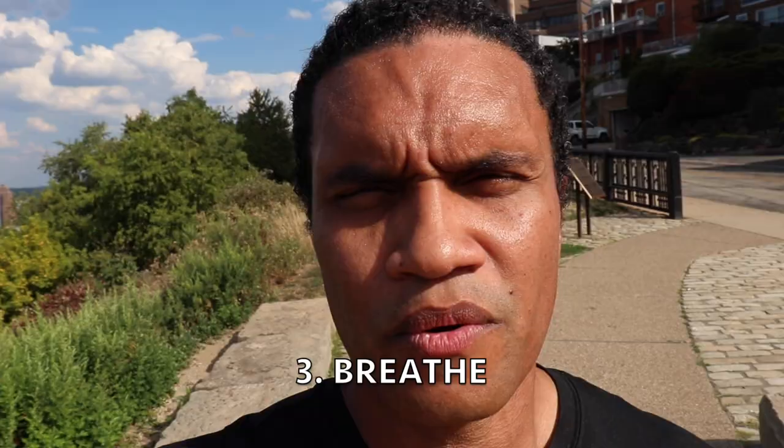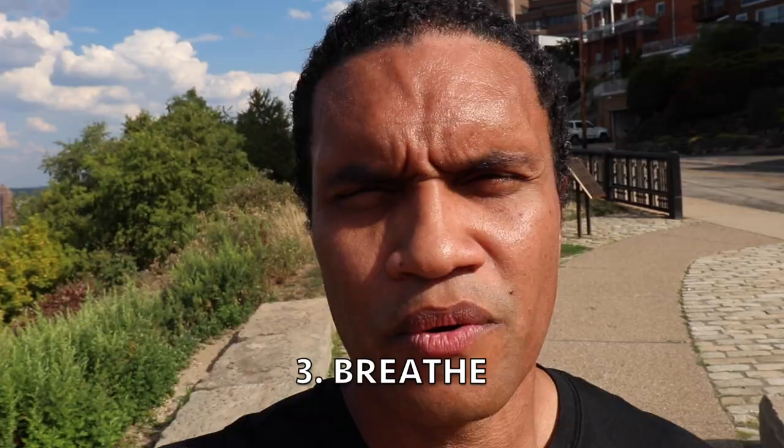Number three: breathe. We have a tendency to tighten up and hold our breath when we get nervous — we breathe in little tiny spurts. You have to take deep, full breaths in between your phrases. Make it flow like the way that you're breathing. Breathe along with the music and breathe to feed your ideas.